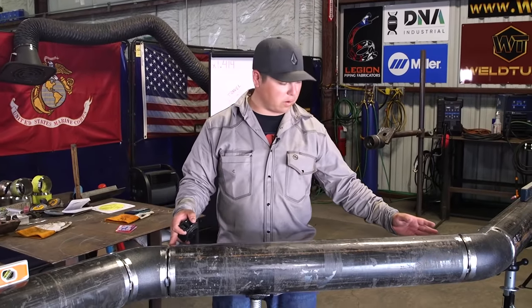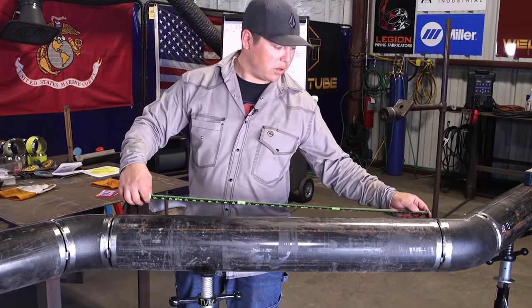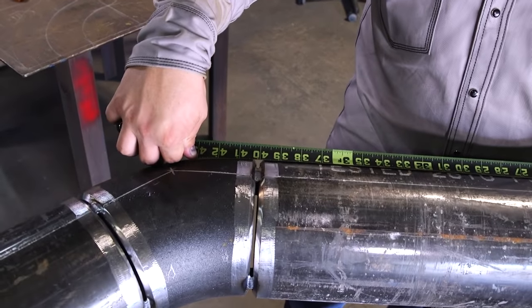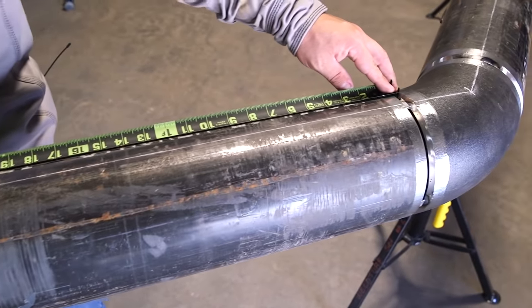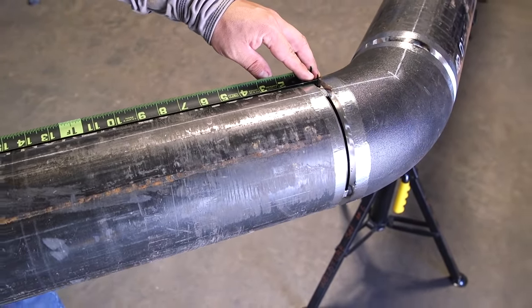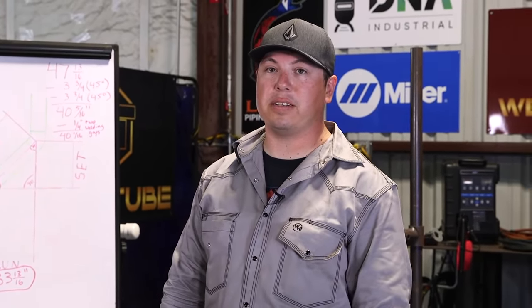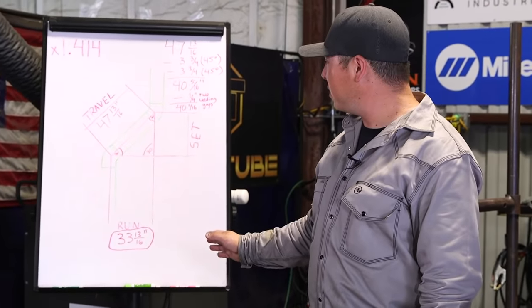We're going to measure out our piece of pipe after takeoffs. We are very close — maybe about a 30th of an inch off — which is very close to the dimension we need. My name is David Sirisa; I showed you guys how to do a simple 45-degree offset. If you want me to show how to reverse this — if you have the travel known and need to find the run — please let me know on my Instagram or comment down below. Don't forget to like, comment, and subscribe, and see you guys next time.